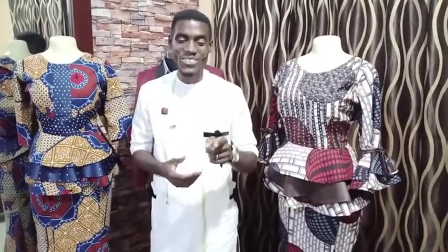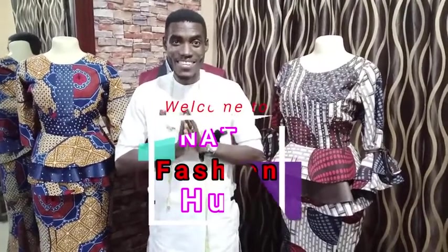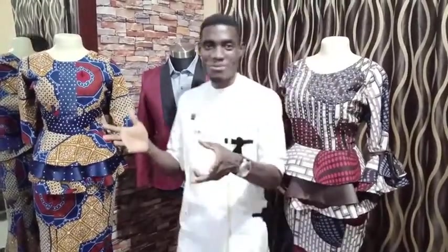Hello, welcome to Night Fashion Hub, your solution to fashion, the best fashion channel in the world. As you can see on this channel, we do both female and male. Welcome to Night Fashion Hub.